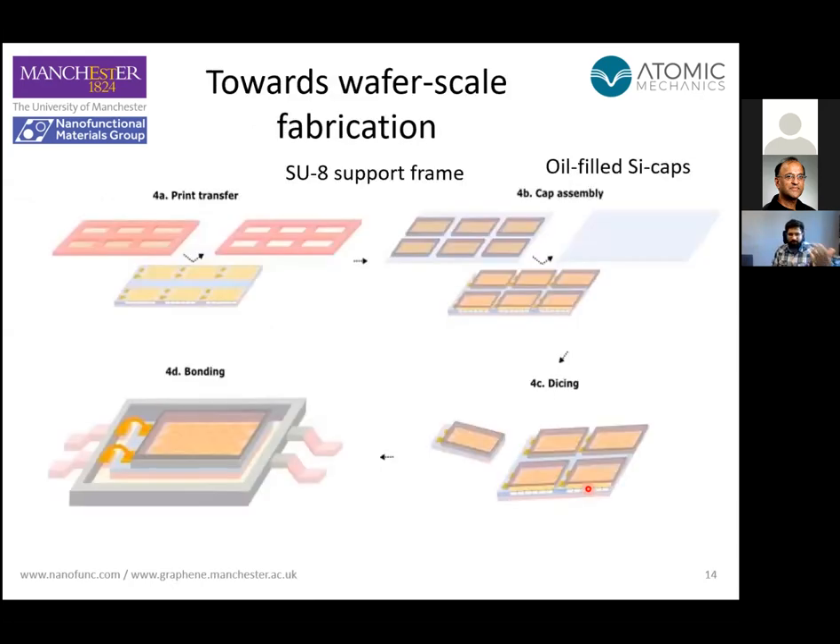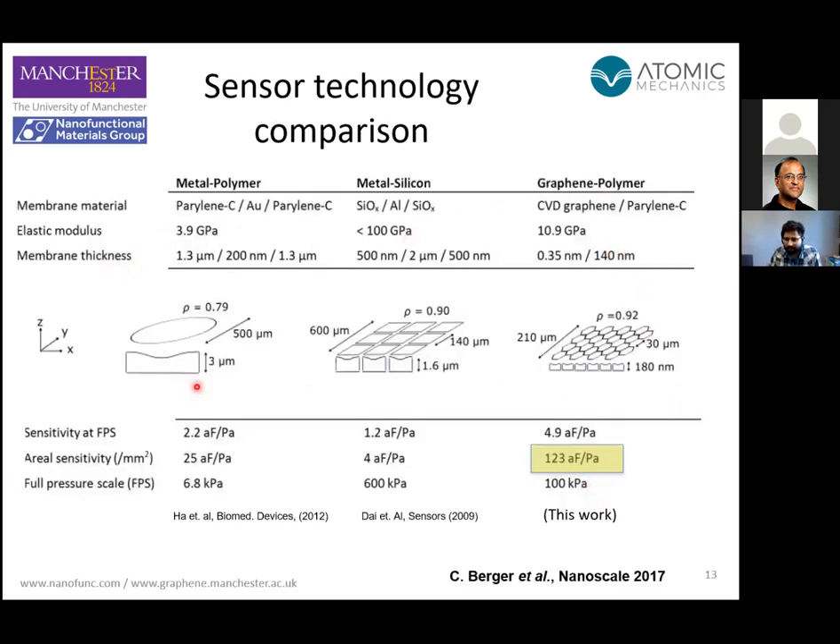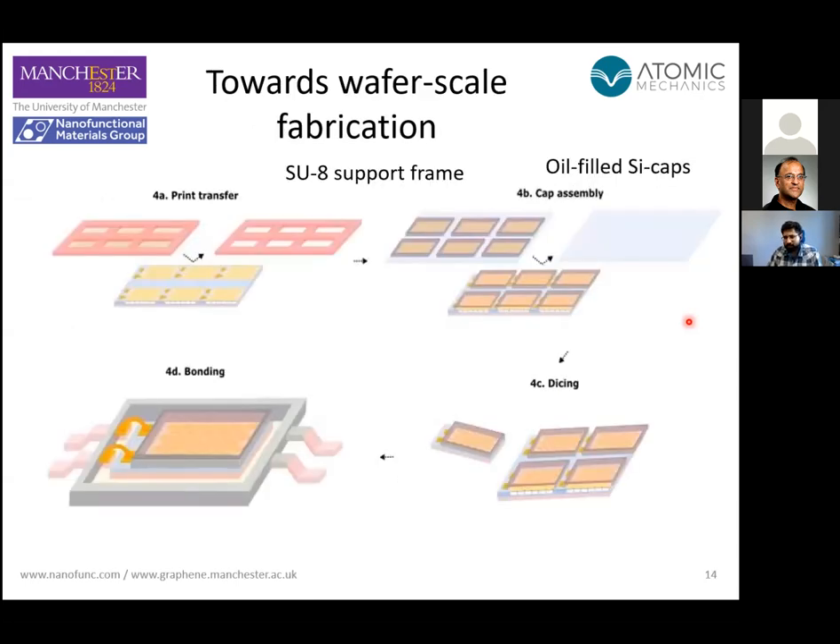We have also done some work on scaling this up. We haven't yet demonstrated wafer-scale fabrication, but we're working on that at the moment with a commercial MEMS fab. We are trying to integrate what we've done here with standard MEMS processes — so fingers crossed that works — and then we can demonstrate wafer-scale fabrication of these devices using standard MEMS processes.